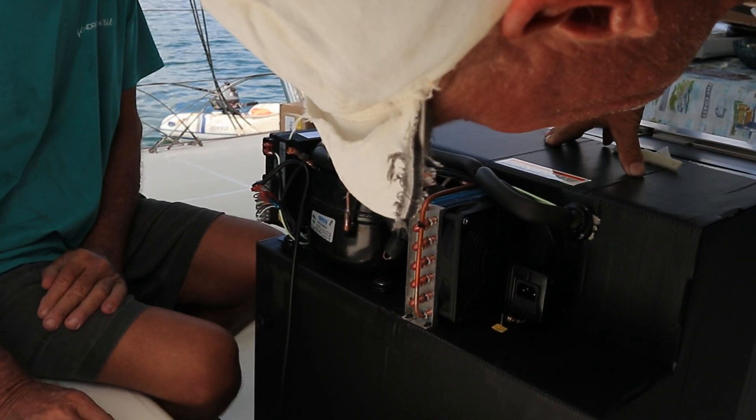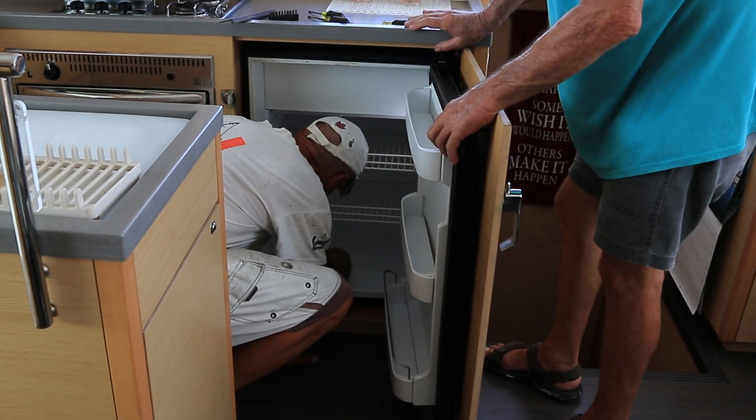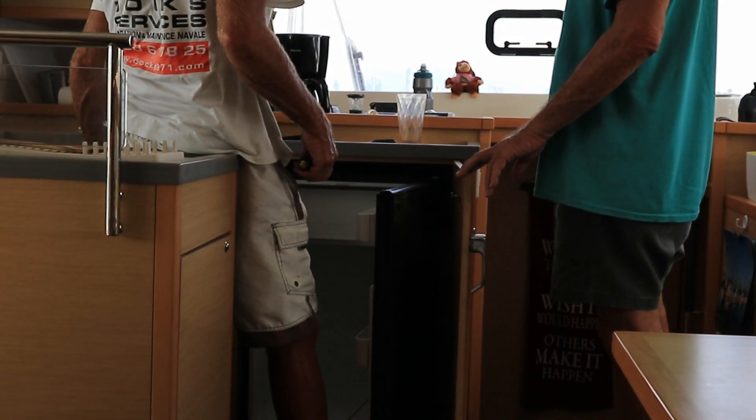Last week our new fridge came in. Time to take out the old fridge. One screw they can't read out.